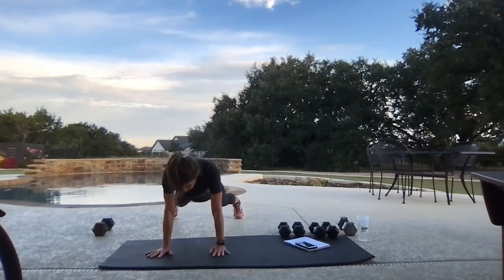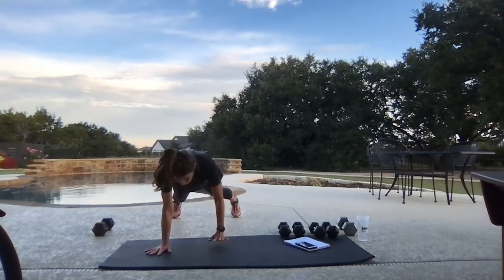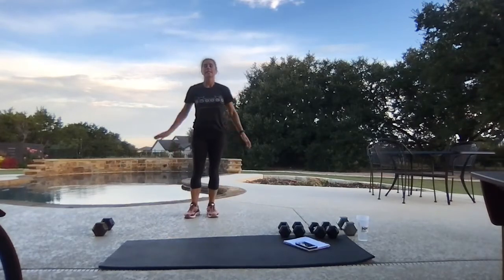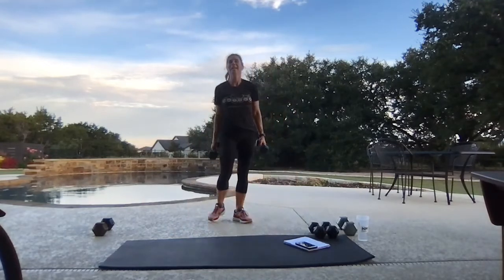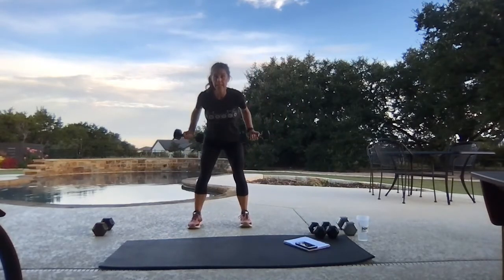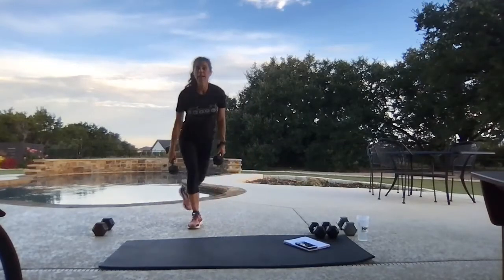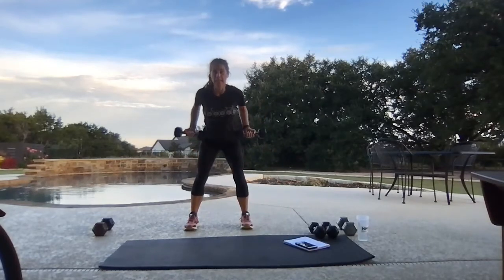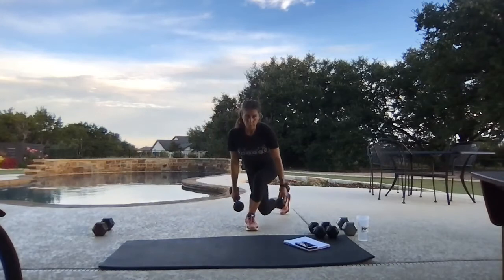Remember — you get to work out, you don't have to work out. You get to. Your body is moving, you're able to do these things — it is a good thing. Even though sometimes you cuss through it, that's okay! Wide rows — let's go. Pull and squeeze for four, then we're going to curtsy. I think we squatted last time, that's okay — we're going to put the curtsy right back in. Great move for the rear.